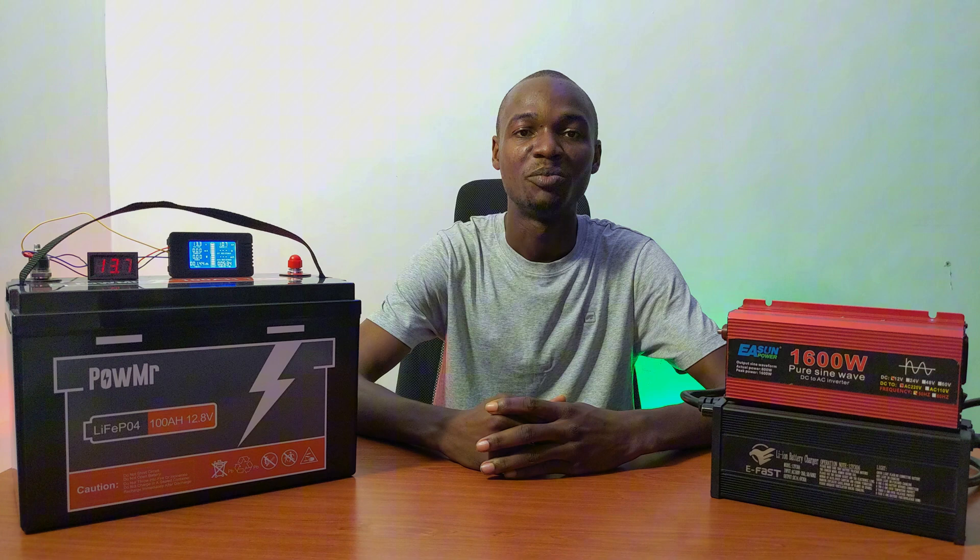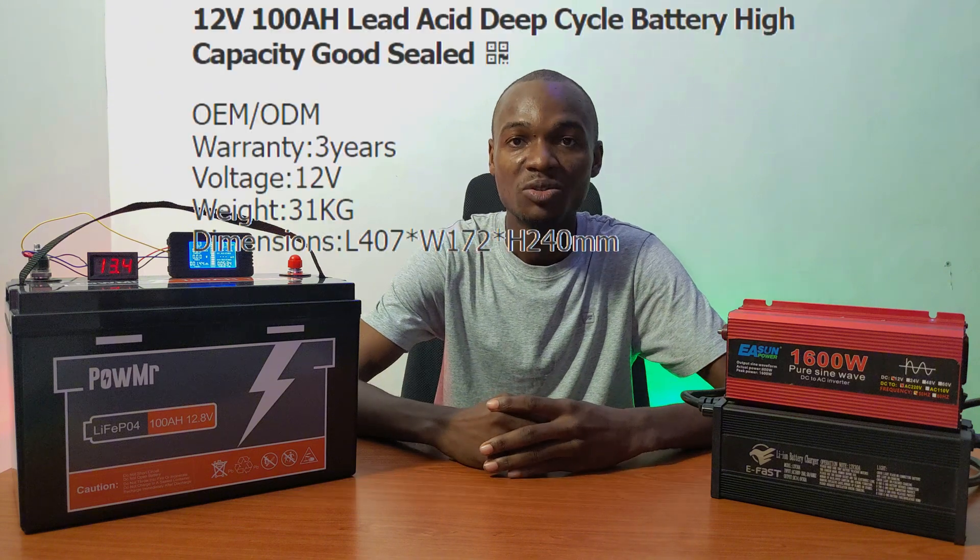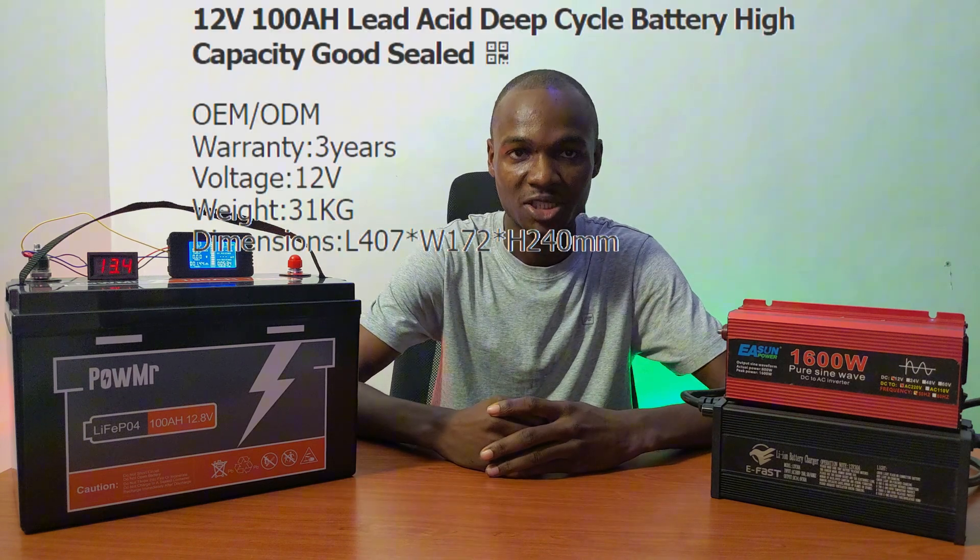The BMS protects the battery from overvoltage, undervoltage, overcurrent, short circuit, as well as temperature control. The battery is lightweight at about 10.5 kg, compared to a lead-acid battery that weighs 31 kg.